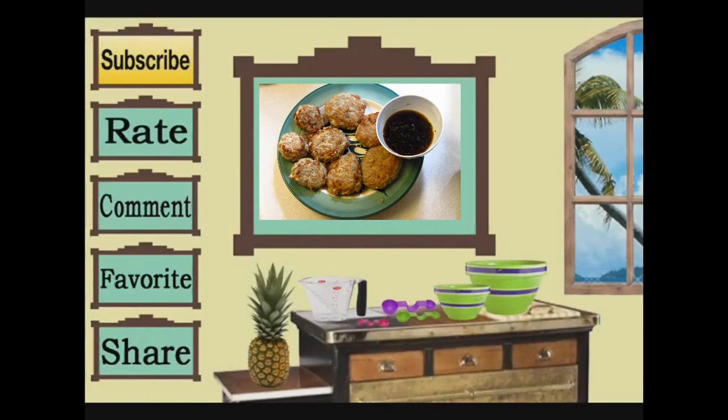Thank you for watching Cooking and Crafting. Before we have to say goodbye, make sure you comment and subscribe. It would be so great if you favorite and rate. Thanks for tuning in. Bye kids!